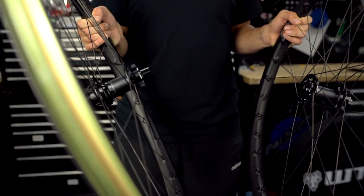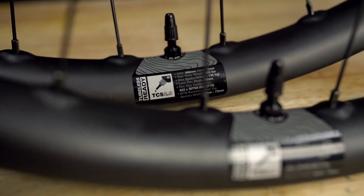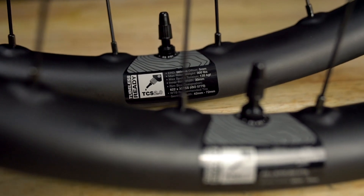You can check your rims for tubeless compatibility by looking for the TCS logo. If you see the logo you'll just need to tape it up and you're good to go.